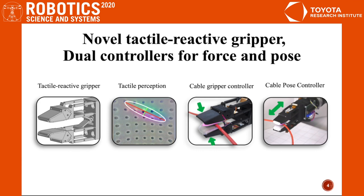We build a novel parallel gel gripper equipped with gel side fingertips. Tactile perception gives the cable pose and shear force in real time. One controller modulates gripper strength, and the other controller adjusts the gripper pose to keep the cable within the gripper.